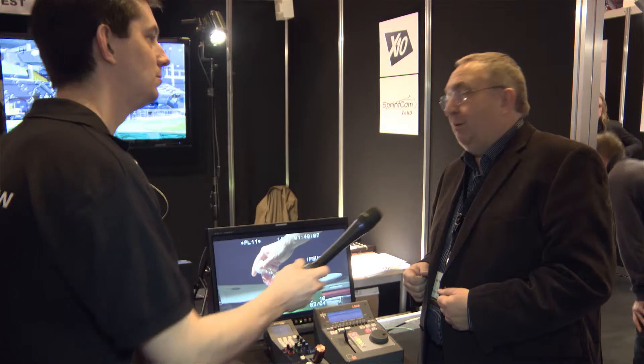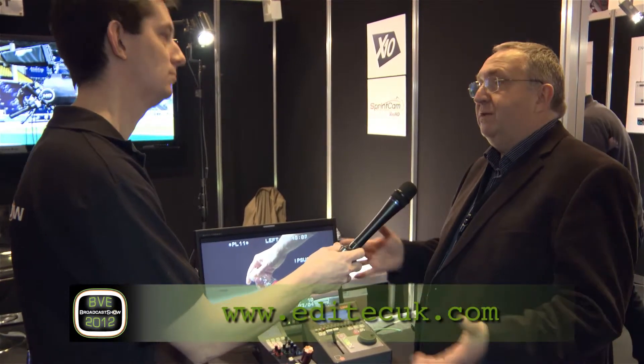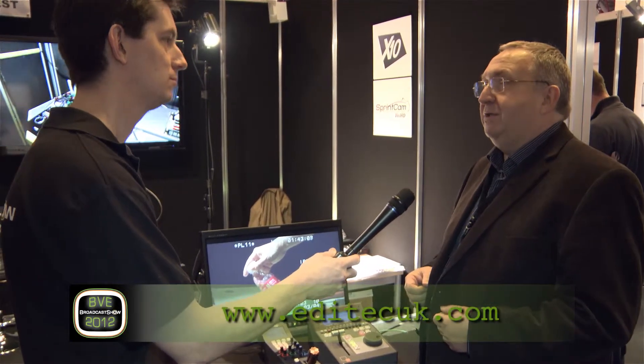Have a look at the website, www.editech.co.uk, and you'll see some very nice images to show you what we can do.